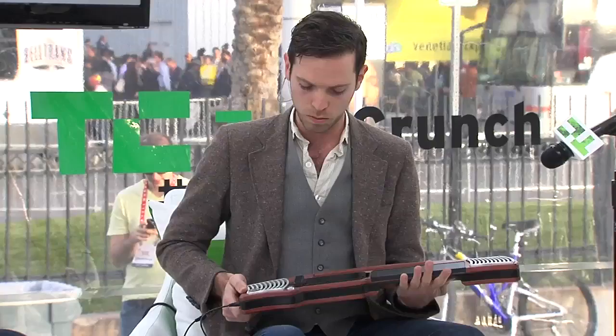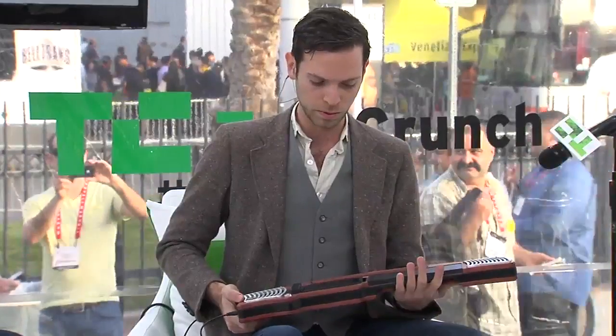How much do you expect this thing to cost when you're done? This version is our high-end — that's where we're starting — and we're going for around $800. And then we'll be doing more mass-market versions after that. And where can people find it? Artiphon.com. We'll be releasing more details soon.